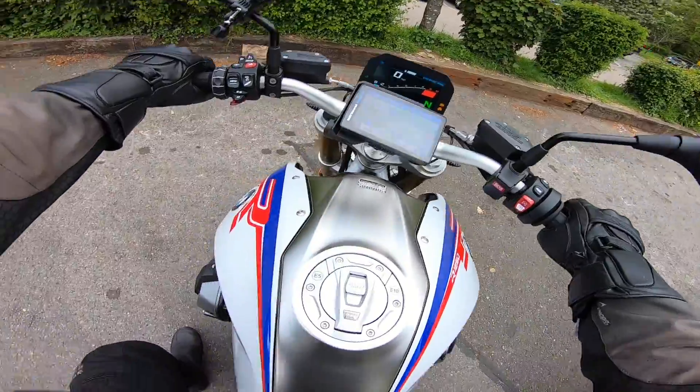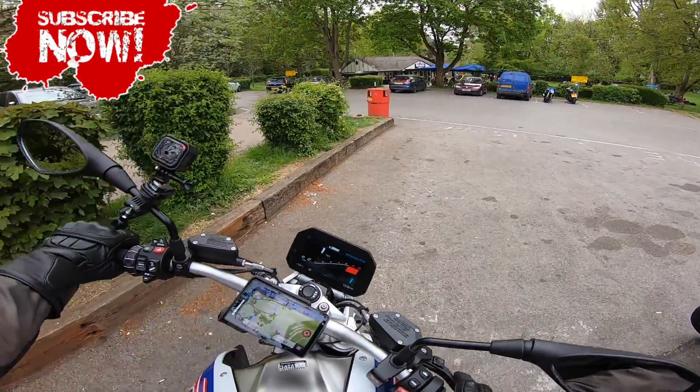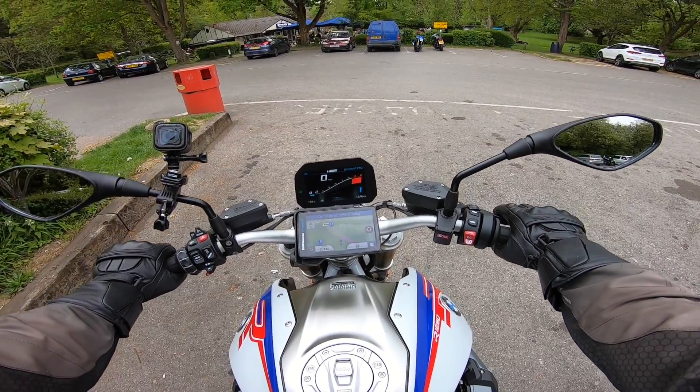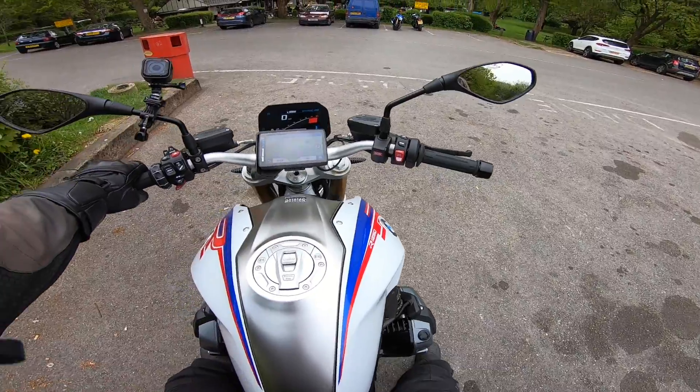Well folks, look what I've got. This is the brand new BMW R1250R Sport. Now look at this.